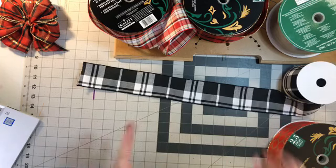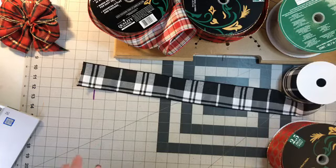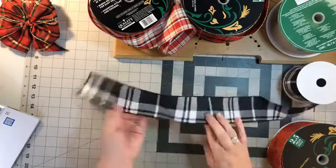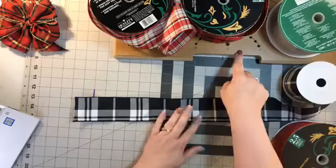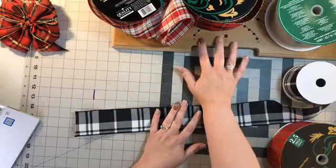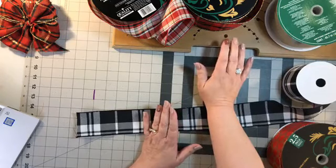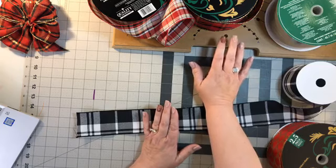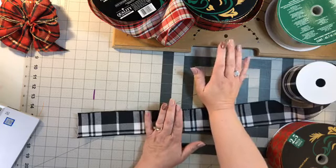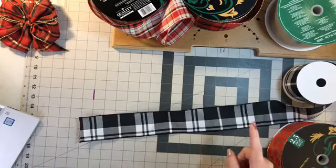Welcome to my YouTube channel and Facebook page. This is Julie's Wreath Boutique and we're going to make some bows tonight. I'm going to show you different ways to make bows - we're going to do it by hand and then we're going to use the Pro Bow of the Hand. We've got Christmas coming, guys, so I wanted to show you how to do both.